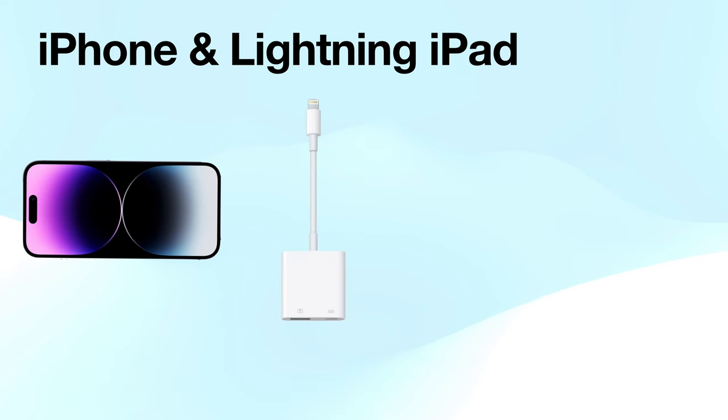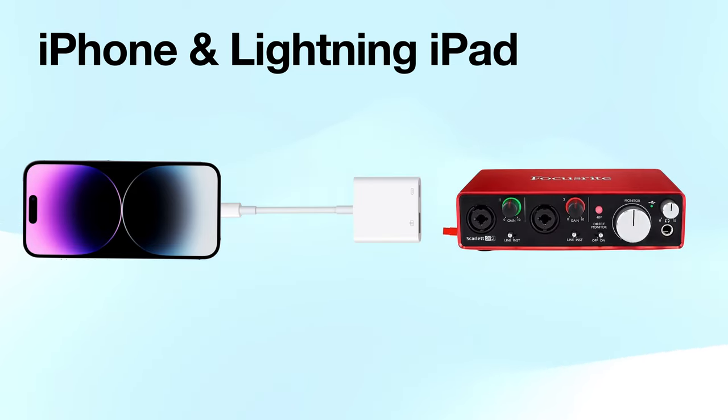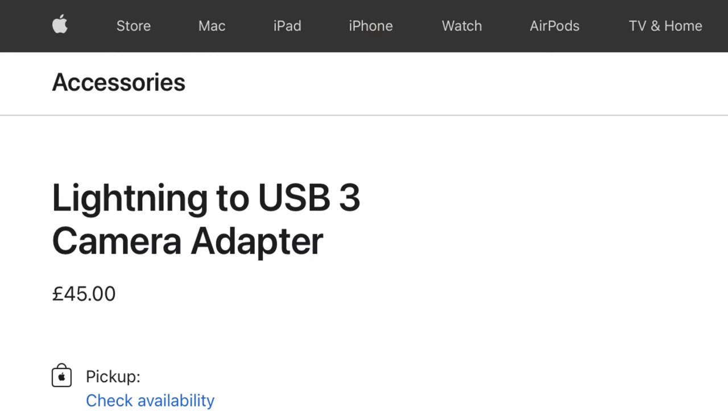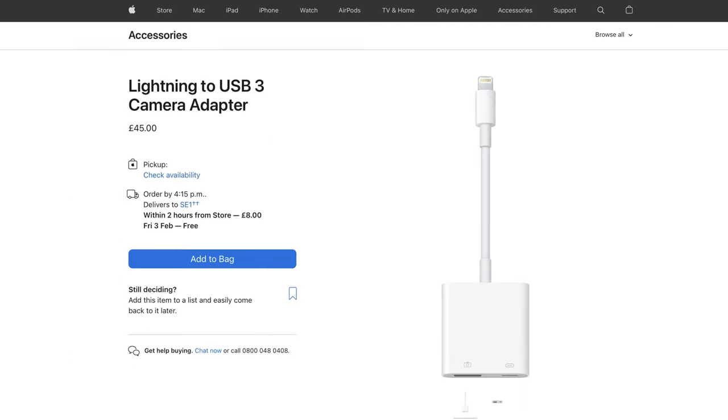Let's recap for iPhone. We've got the iPhone running Loopy Pro, we plug our adapter in which gives us the USB-A we need, and then from there we plug in our audio interface. Depending on which audio interface you have, you could power it with its own power supply, or if it doesn't have one, we can power it by plugging power into the USB 3 to Lightning adapter. Just a little caveat: it's regularly known as the camera adapter, because the original design was to plug this into your phone and plug the other end into a camera to transfer photographs. So if you're looking for it in an Apple store, look for the USB 3 Lightning to camera adapter.